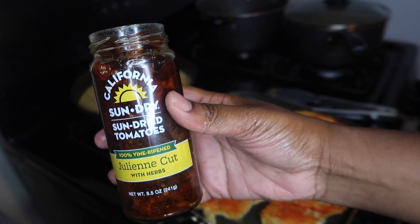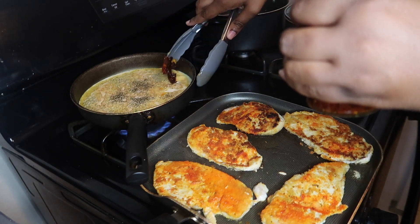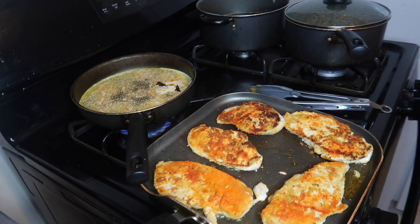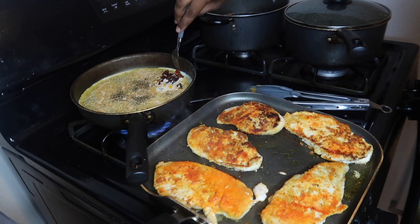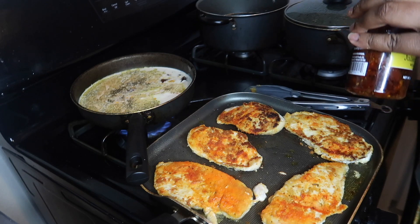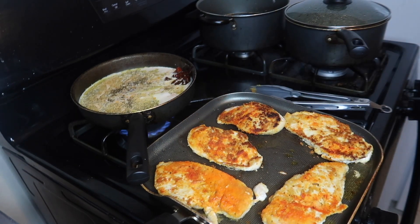We're also going to add some sun-dried tomatoes. I'll put some of the sauce in there that hasn't cooked yet - I said this actually adds great flavor. I'm going to let that cook before I add the cheese.